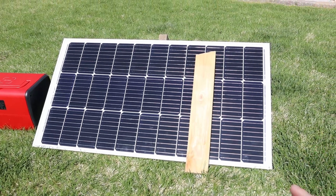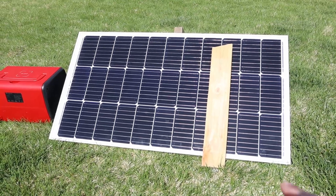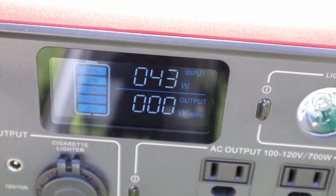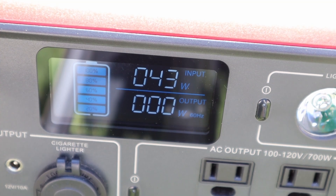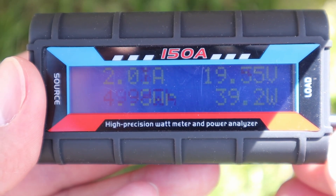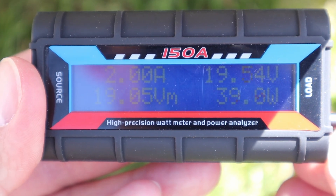For my first test with partial shading, I'm putting a 2x4 straight across the solar panel. With the 2x4 in front of the panel, we're getting 43 watts charging — pretty decent partial shading results simulating a branch going through the solar panel. With the partial shading, we're actually getting a higher voltage and less amps: 19 volts at 2 amps. Interesting how the power changes.